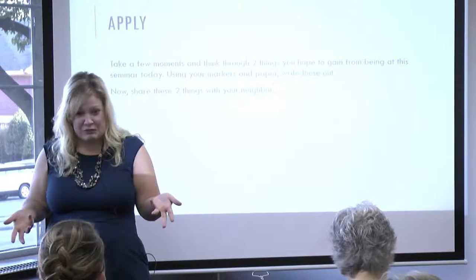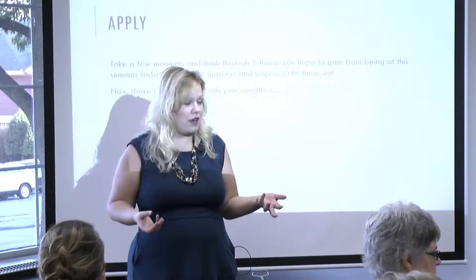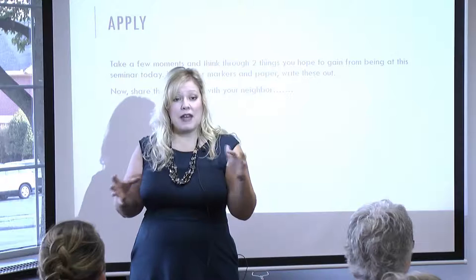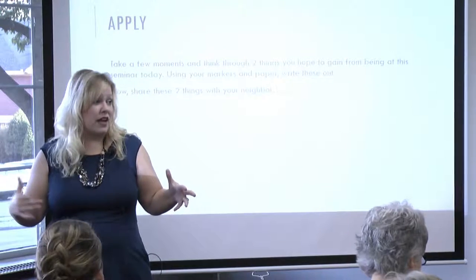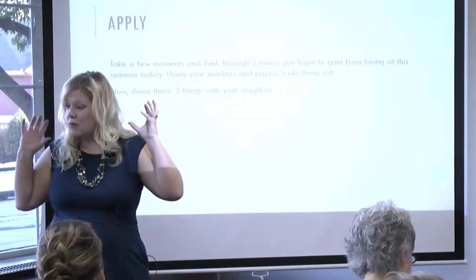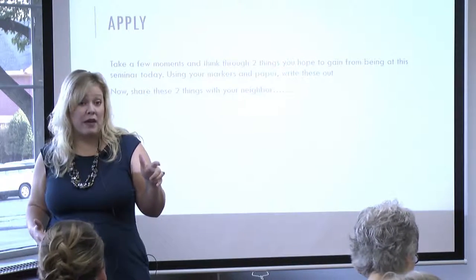I heard some good conversations — when you're able to bounce your ideas off someone, you can flesh those out and share perspectives. Now, this doesn't mean every student is going to love this type of activity, but I think if you appeal to a lot of learning styles, it's important. What I have found is the most important thing with doing good collaborative learning is to set that expectation from the very beginning.